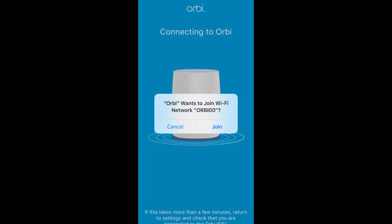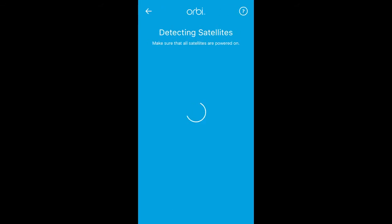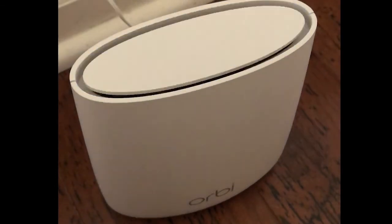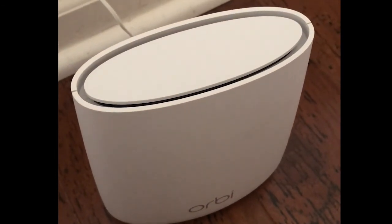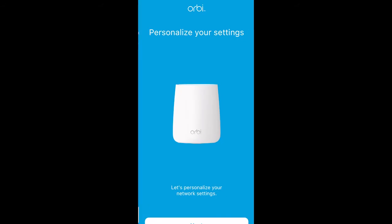Now the app will look for the satellite — the second unit. You will see it start syncing. It detected the satellite in that area. If you are close to your satellite, you will see the light on the top keep blinking, which indicates it's in sync mode right now. This process can take some time — around 30 to 35 minutes.